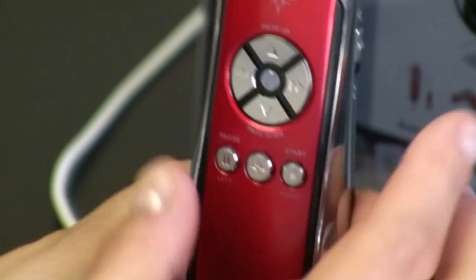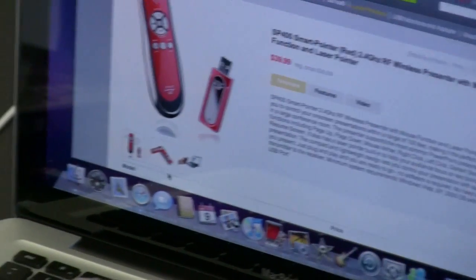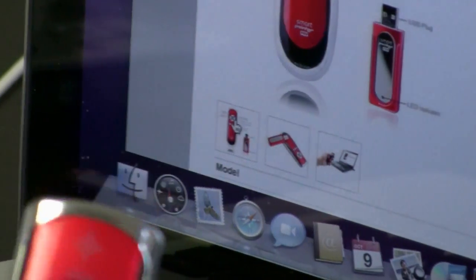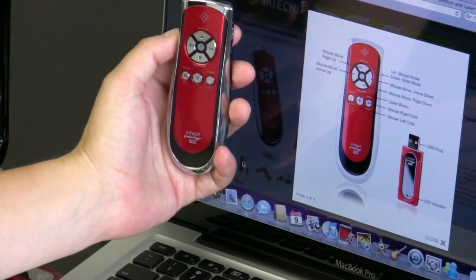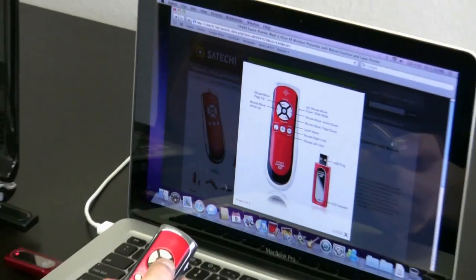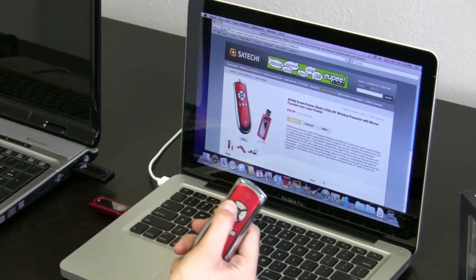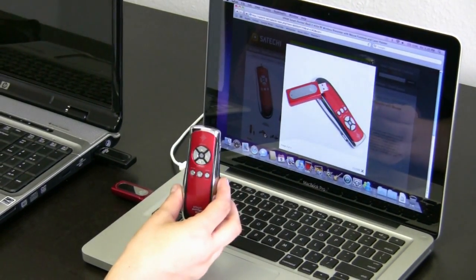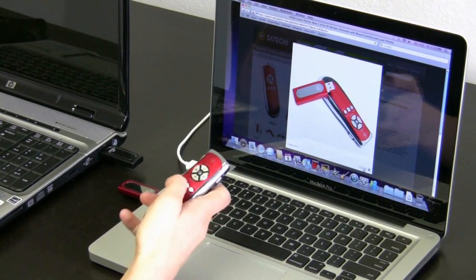The middle button is still for the laser. I'm going to show you how to use it — we're on satechi.com right now, on the SP400 page where you can purchase one. I'll go over and left click, and it'll take me to that picture, which shows you exactly what each button means. Then I'm going to go down to the bottom, close out of this, and open another picture. This works from approximately 100 feet away, so it's really great for presentations.